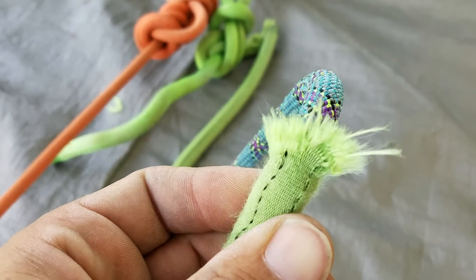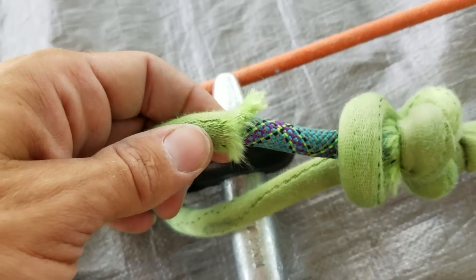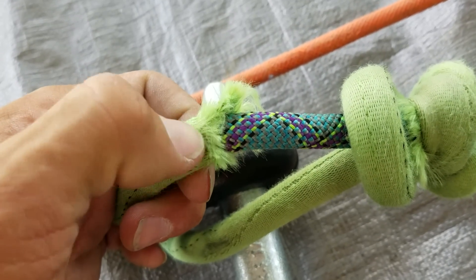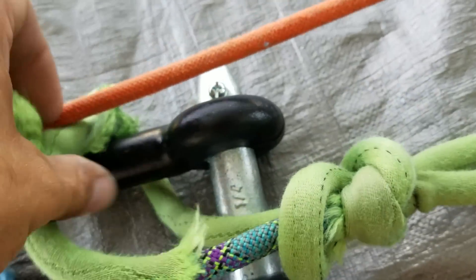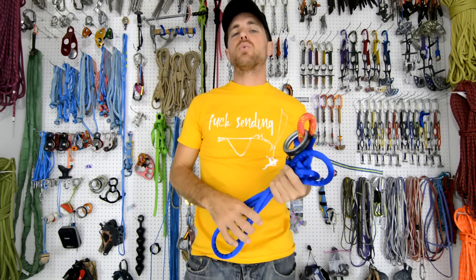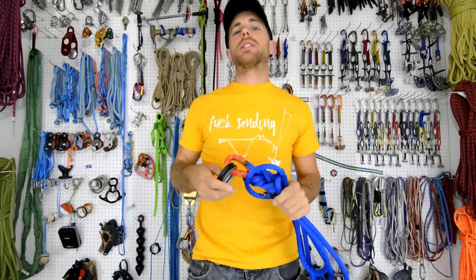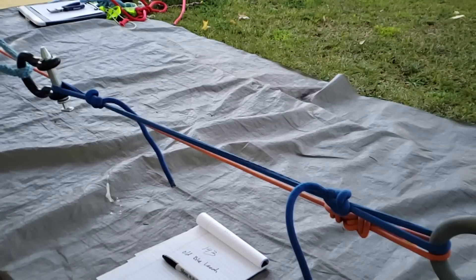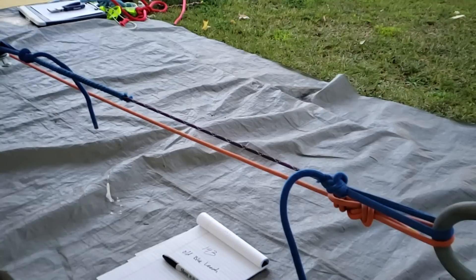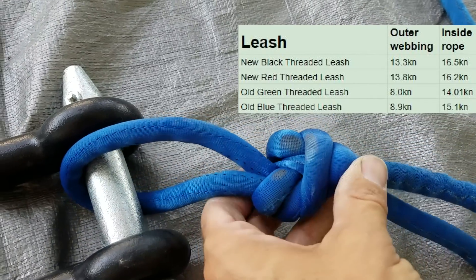The tubular webbing broke at only about 1,800 pounds of force, while the inner rope broke at around 3,000 pounds of force, and the whole knot area just got mangled. My next test was an old blue leash that I hadn't used as much as my green one. When we broke it, the outer sheath broke at 8.9 kilonewtons and the inner rope broke at 15.1 kilonewtons. No matter how well I dressed the knots, they looked really gnarly and were rock hard after the break tests.